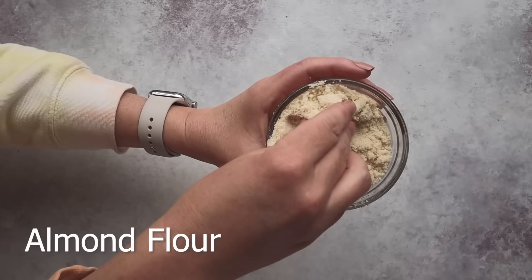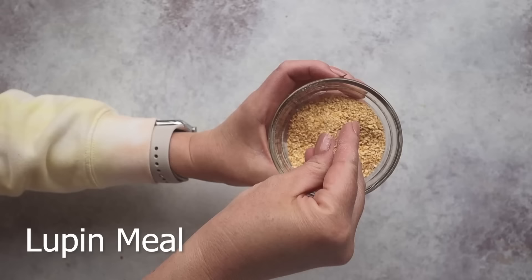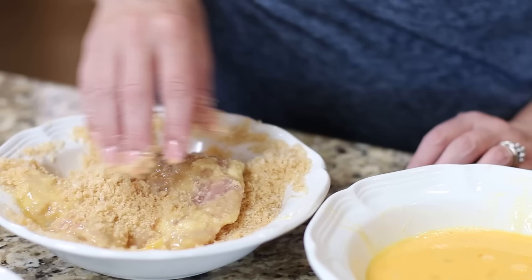I've seen recipes using almond flour, coconut flour, grated parmesan cheese, lupin flour, lupin meal — which is ground up lupini beans — and even pork panko, which is ground up pork rinds. This is my go-to for making crispy chicken tenders or the breading when you're trying to make chicken parm.